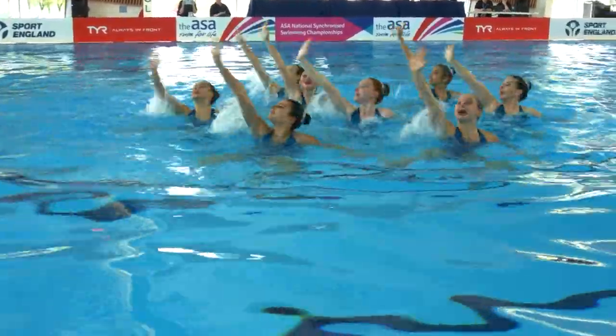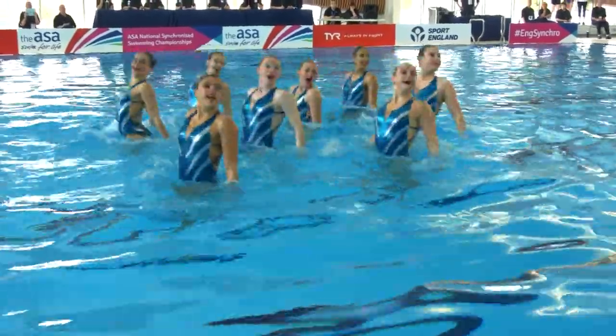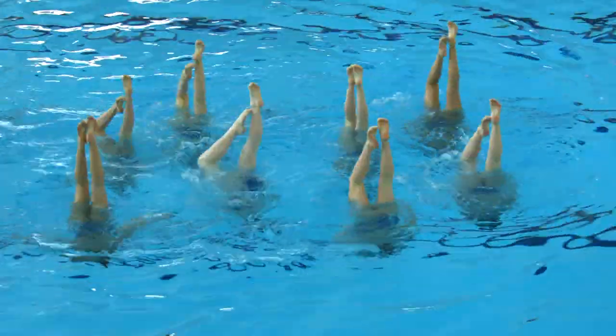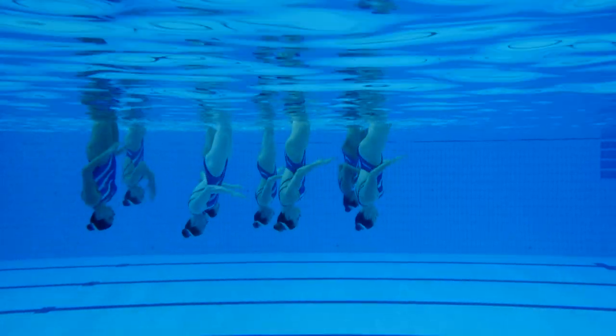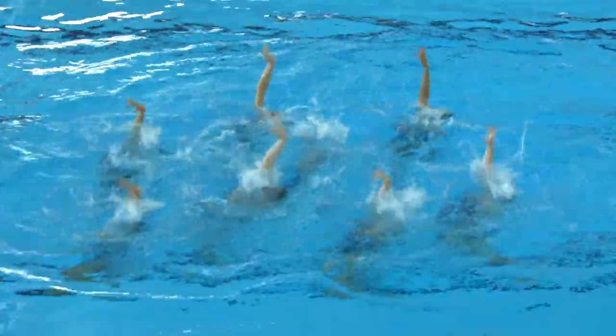The next one we're going to look out for is a nova. Start with a nova position — I think it's coming up now. A couple of little synchronisation errors there across all eight swimmers, so they'll be marked down a little bit on those.